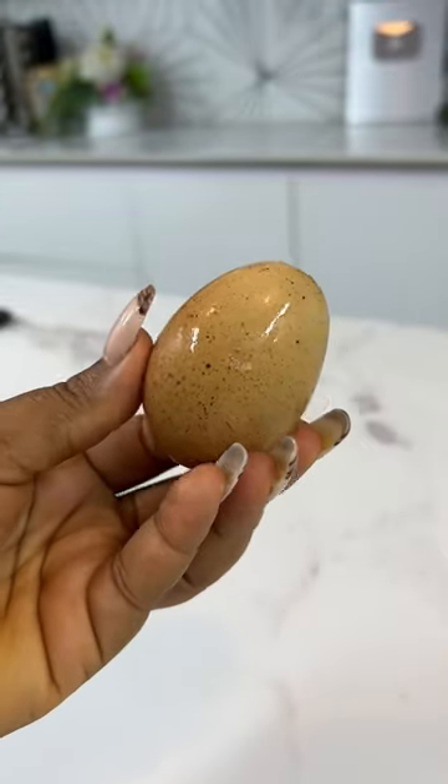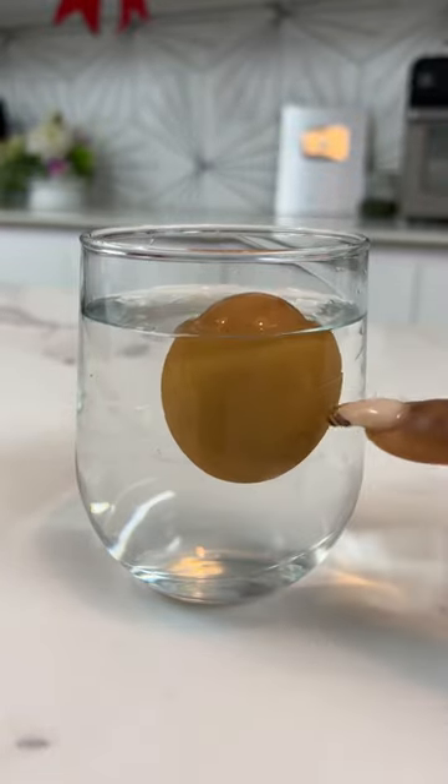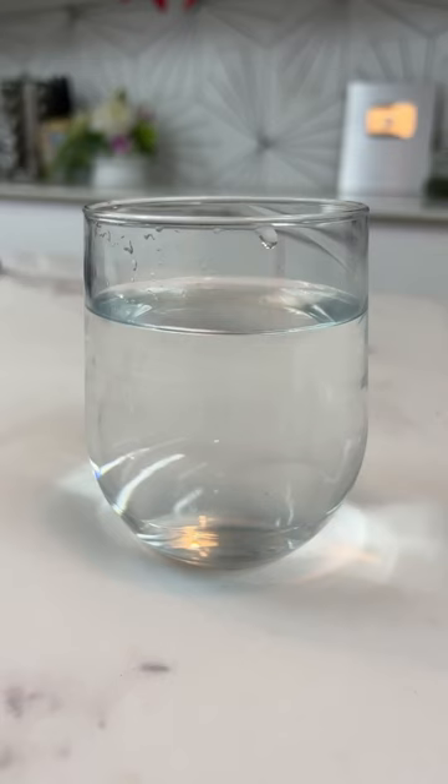How can you tell if an egg is good or bad? Let me show you how. In a glass of water, drop an egg. If it floats, just like this one, then it's bad.